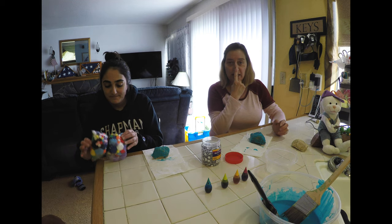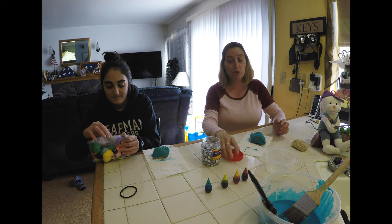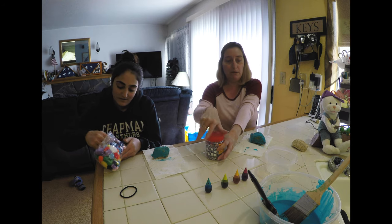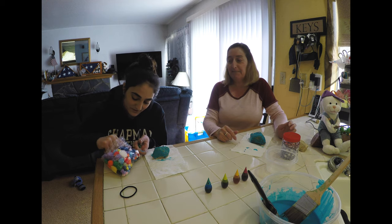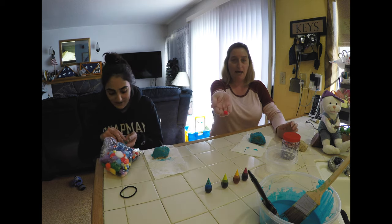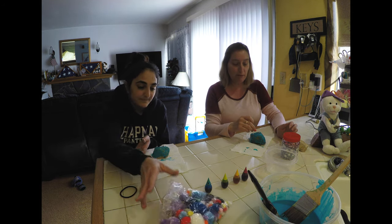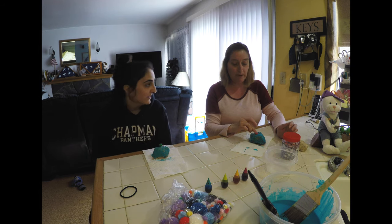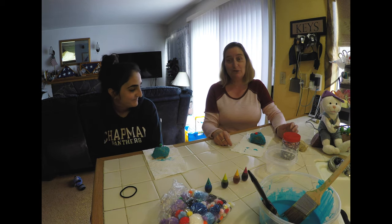My pet rock is going to have two eyeballs — but there's something else right in the middle of our face. A nose! So we're going to get some pom-pom balls and choose our color. What color do you want? Red! I have a red pom-pom — I'm going to stick that in the middle of his face, that's going to be his nose.